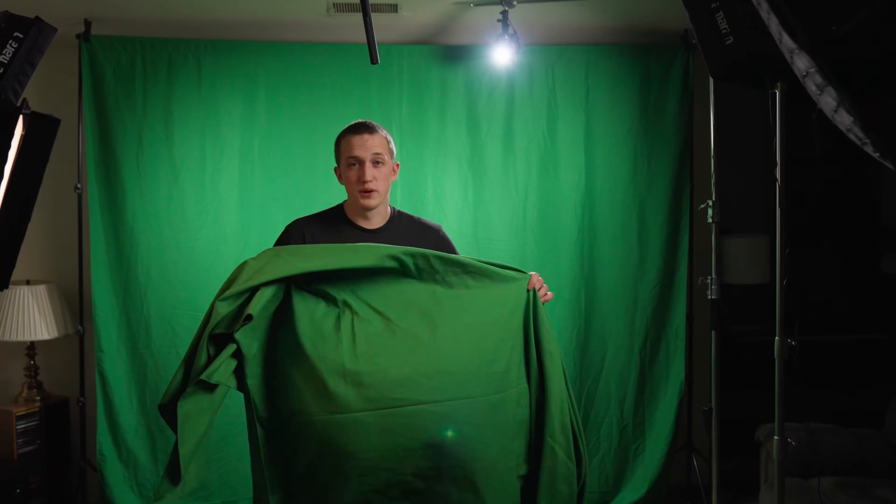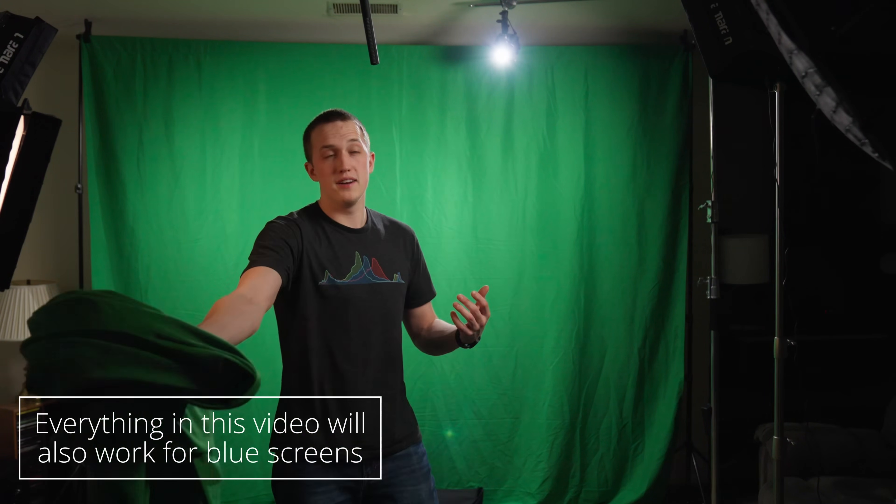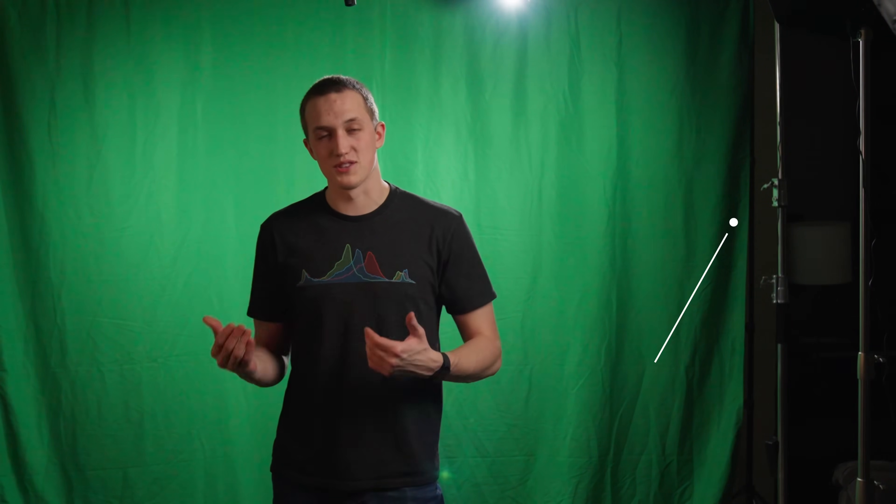For setting up your green screen, you're going to want some sort of green surface to key out — that could be a cloth in the background, a painted wall, or one of those foldable collapsible green screens. It's okay if there are some wrinkles in the green screen; we can key most of that out as long as it's close to the same value. What we don't want is really dark shadows, because that's a totally different color and DaVinci Resolve won't know what to do with it. Also make sure your subject stays contained in front of the green screen the entire time.